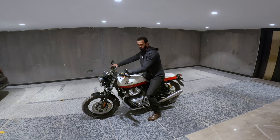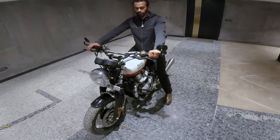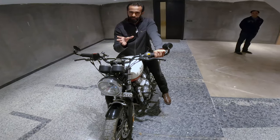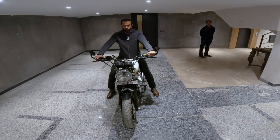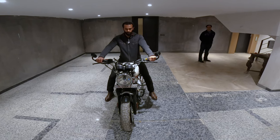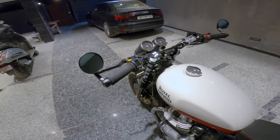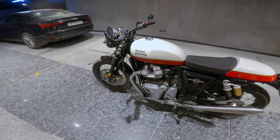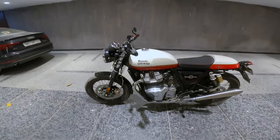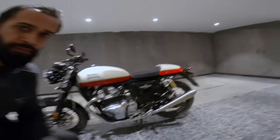These handlebars are pretty good — not as aggressive as the Continental GT, so you don't have to crouch as much. It's fairly comfortable. I think that's about it — I've covered pretty much everything. If I've missed anything, let me know in the comments and I'll get back to you ASAP. Thank you so much for watching!